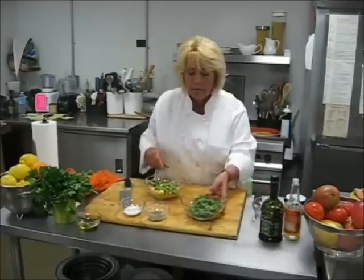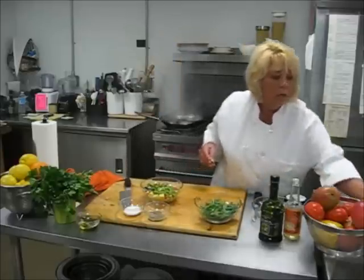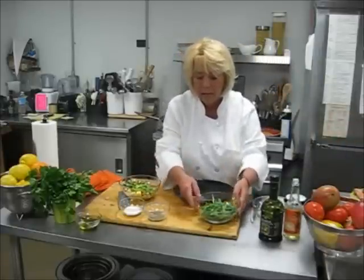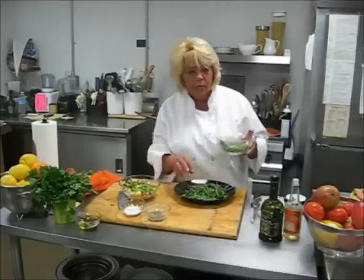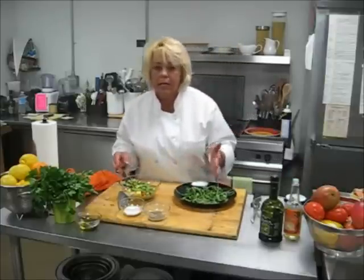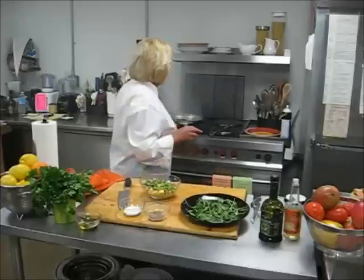And I also have some fresh arugula here, which I will put on my plate — a nice colorful black plate, so it'll show off your blackened salmon. You just sprinkle a little bit. You do not have to have the arugula. You can have a nice pasta salad, asparagus, anything like that. But I do like this combination.